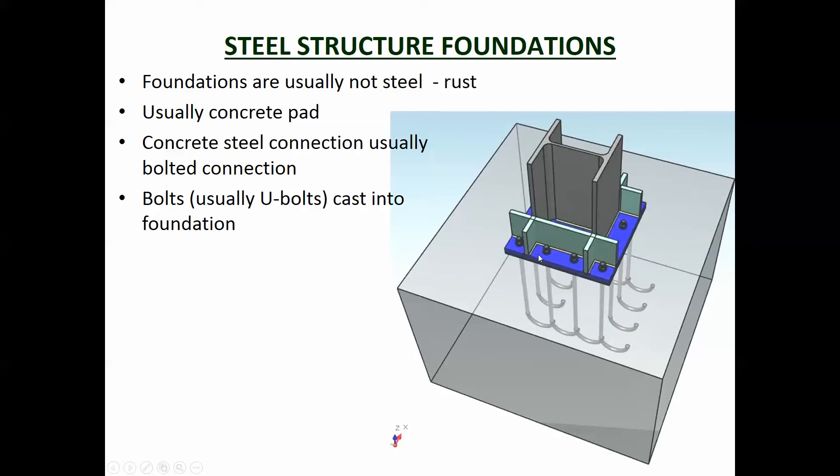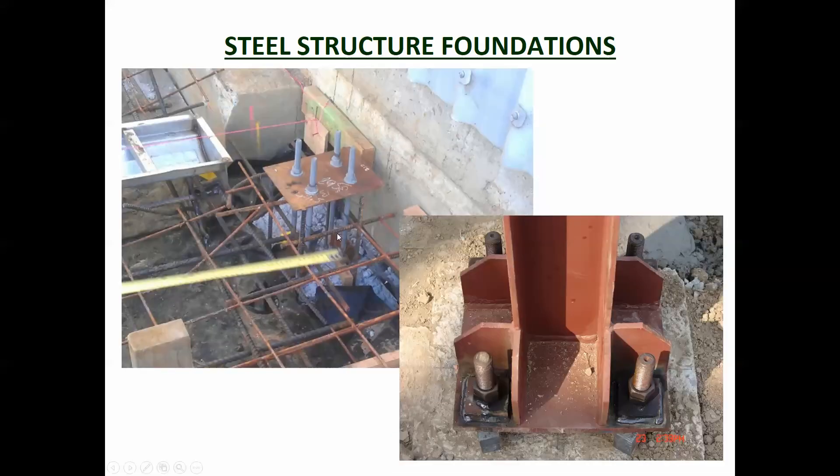The bolts are usually cast in so there's resistance against pull-out forces, and it's a bolted connection because that's what's easy to do on site. Here's a picture of one — you can see they're about to cast the foundation, they've got the bolts sitting in there, and they've got a plate that's just to set it all up so the bolts are all even.